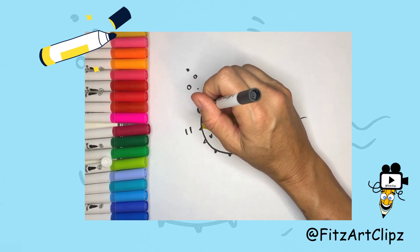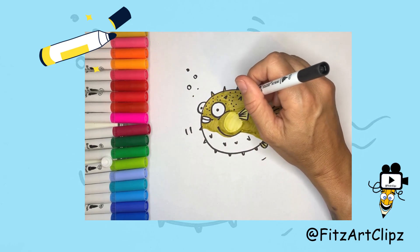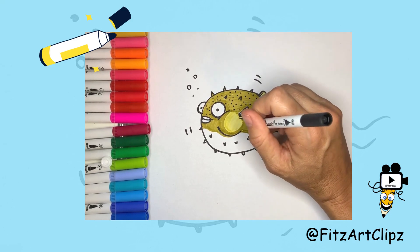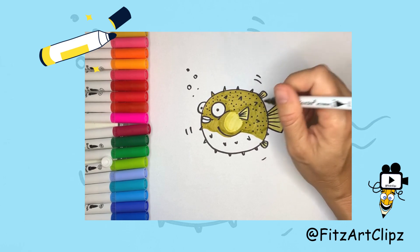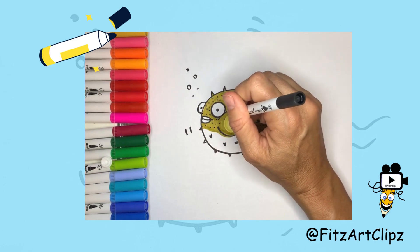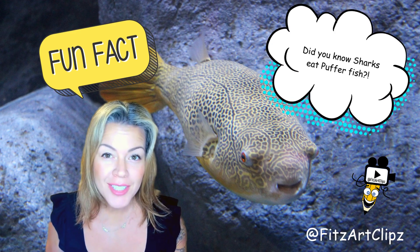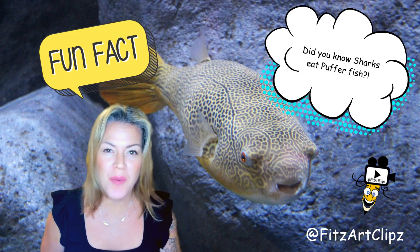We'll see you in the next video! Did you know that some sharks can eat puffer fish? After this, go ahead and watch the art lesson on Great White Sharks.